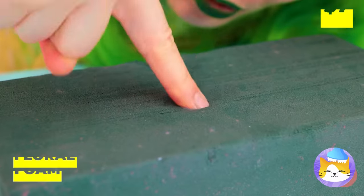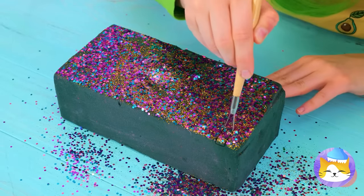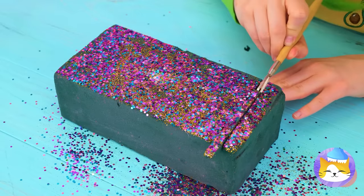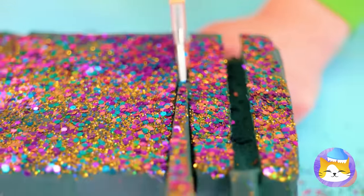Ooh! Floral foam! It really leaves an impression! So let's add some glitter on top! And then cut out some slices! They slide right out, too!